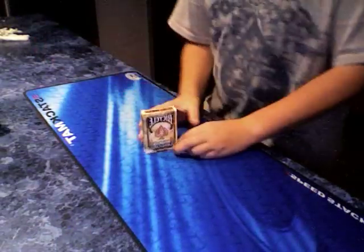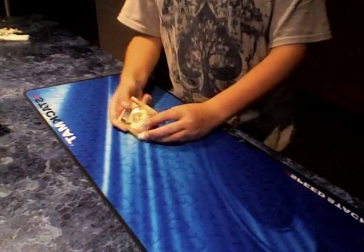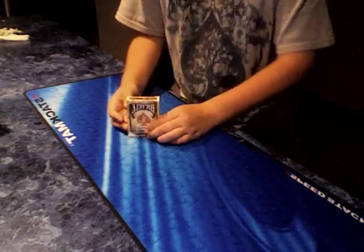Hey guys, I have some news to tell you. Last night I left my deck outside and now it is broken. Just kidding — I have received a new deck of blue series 1800 vintage bicycle blue deck.